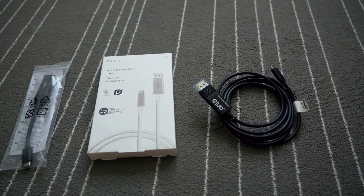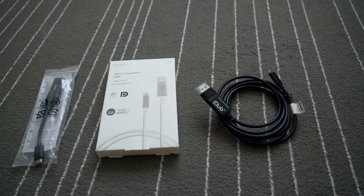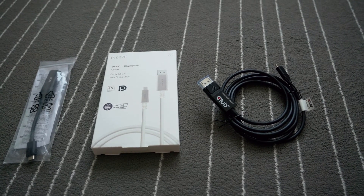The first two that you are seeing here is the USB Type-C to DisplayPort cable which, according to the description, is bi-directional.